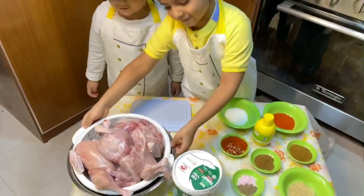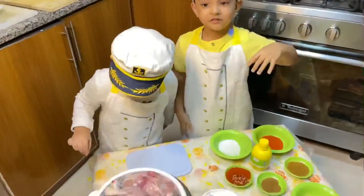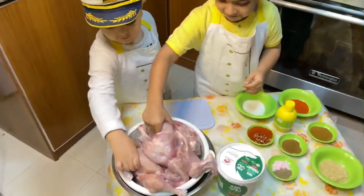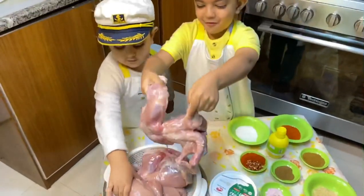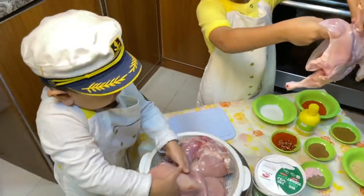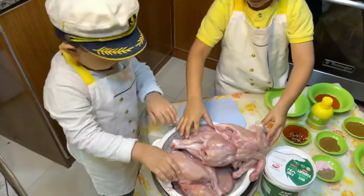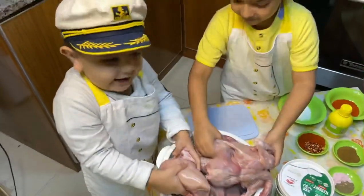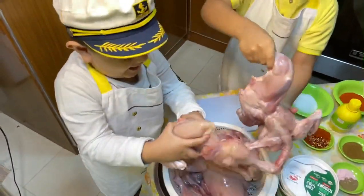Don't forget the chicken! How many chickens do we have? A lot — four chickens! Can you each hold one to show the size? It's heavy! Yes, it has a cavity too.